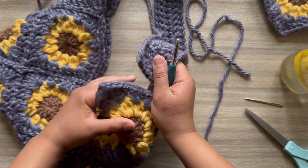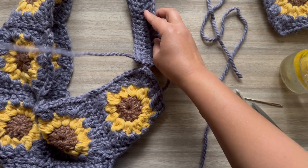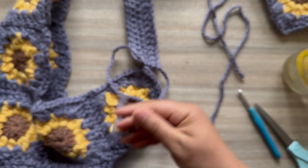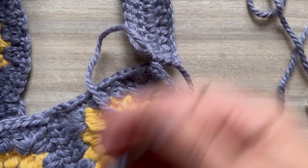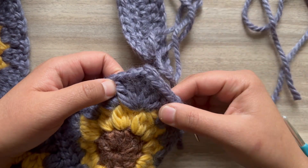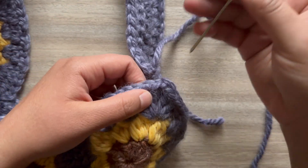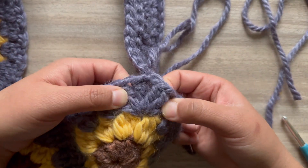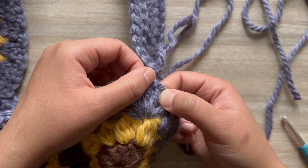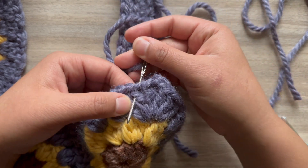Now the very last part — we are going to sew the strap on. We're going to sew into these six spaces here: one, two, three, four, five, six. Start by going through these two spaces, just like that.